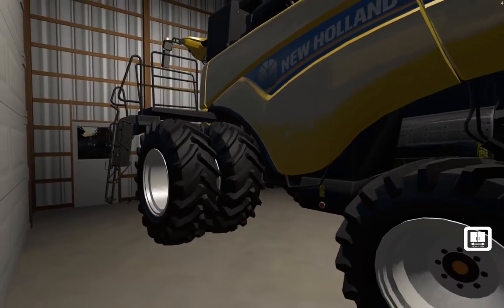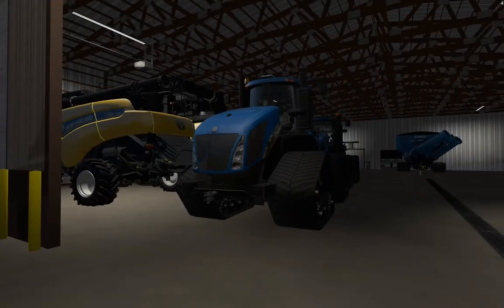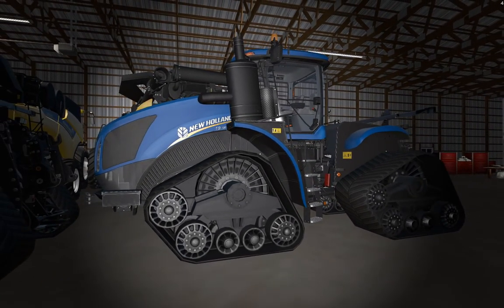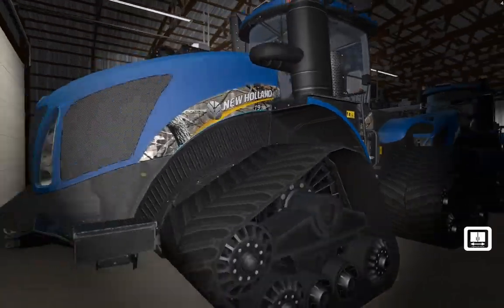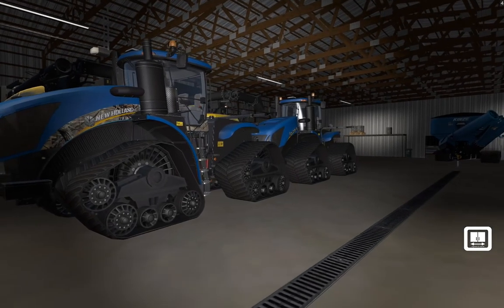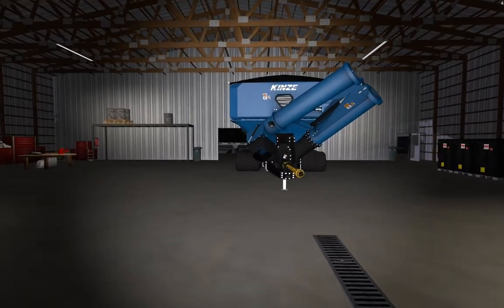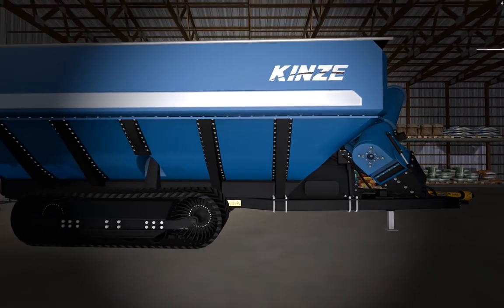Over in our main shop we have our two 990s - they're getting up there in hours. And then the T9 sevens - this is the one we had for a season and it's already got plenty of hours on it. This is our new one we bought this season with the real tree camo. So these guys will take turns - that guy in the back ran the grain cart last season, so this guy will run it this season just so we balance out the hours. And then we have our Kinsey 1500 grain cart - this thing does an amazing job.